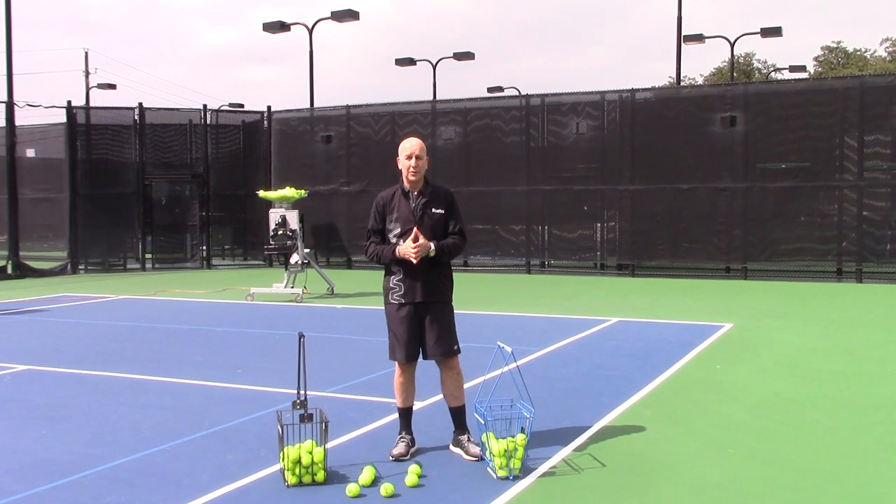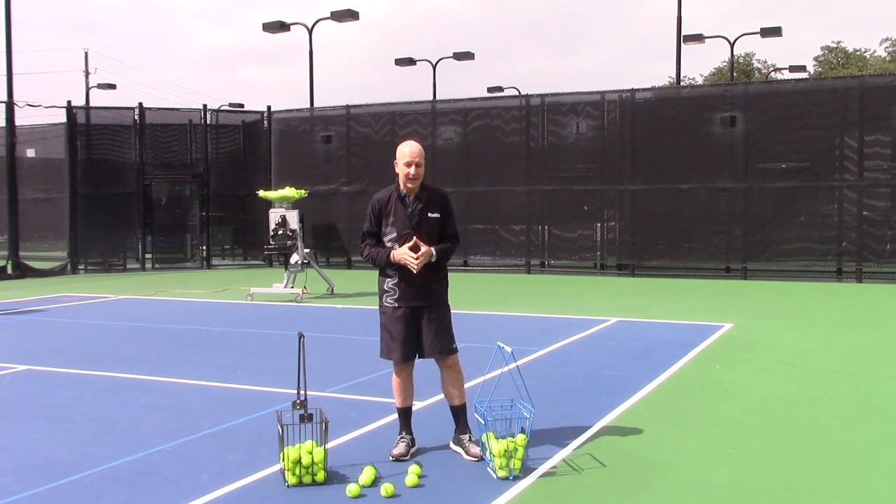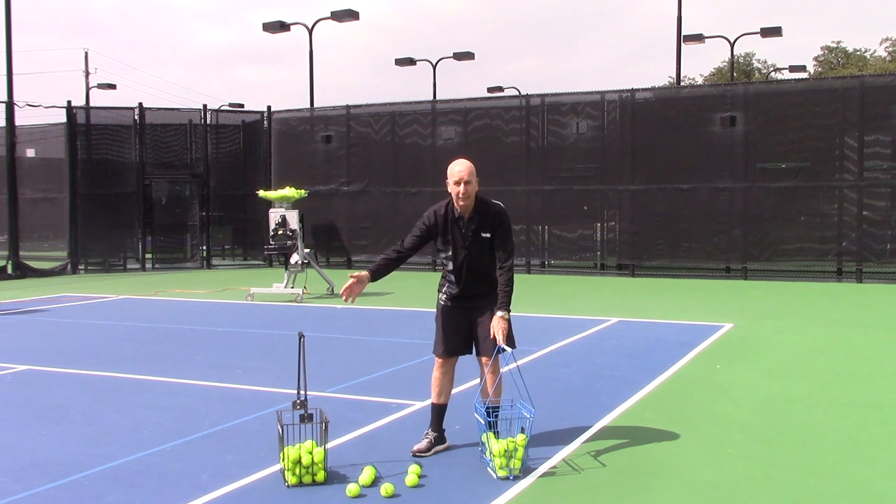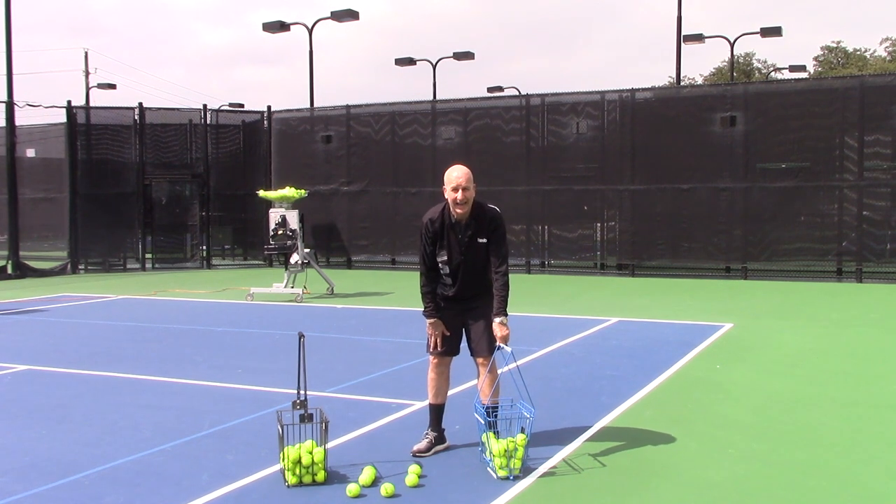Hi, my name is Joe Dinnifer. Welcome to Dallas, Texas. We're here at beautiful Lakewood Country Club on a nice sunny day to compare the Master Pro ball baskets with the average ball basket that you will see at the local club or courts.